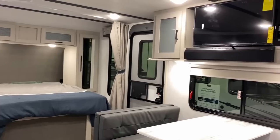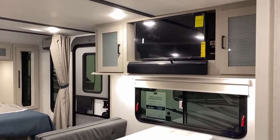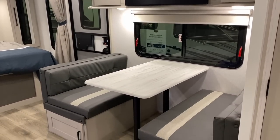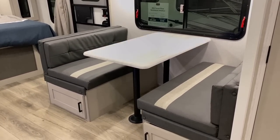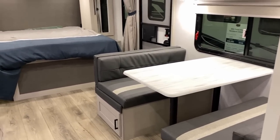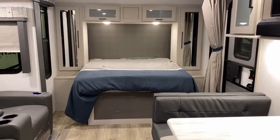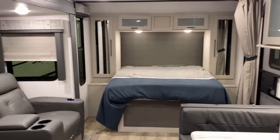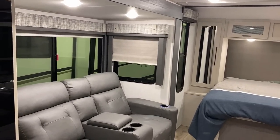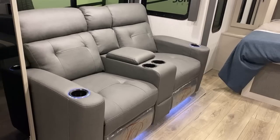It'd be very easy just to discredit this one and discount it as just the most recent Johnny-come-lately jumping on a floor plan fad, but if you hang with me here, I think you're going to see that they did just enough different to really give this one its own sort of DNA. Sometimes it pays not to be the first builder of a floor plan because that allows them to do things a little bit differently.